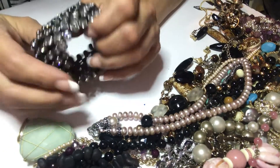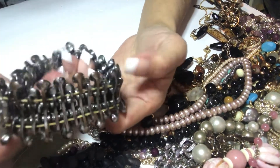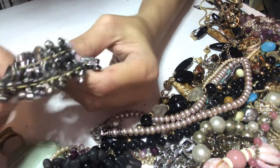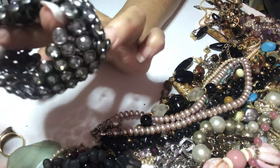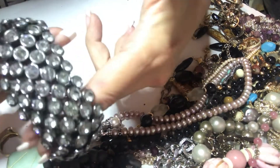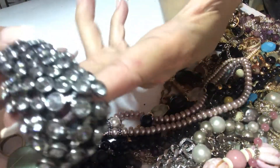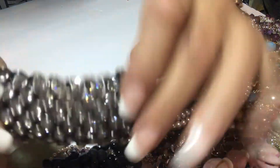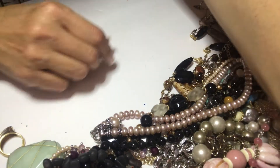This is a very heavy stretch bracelet — I don't know, it's kind of loose, but all the stones are there. Someone can repurpose it or just put new elastic in it. It's really nice and heavy — craft lot.